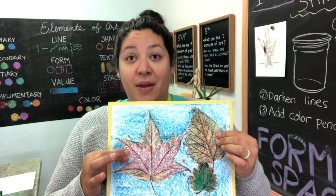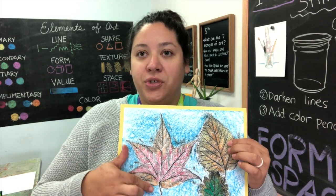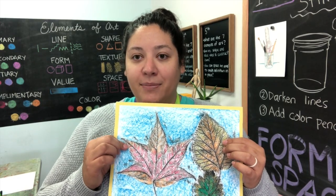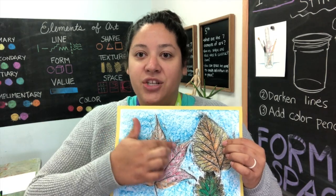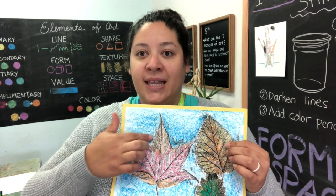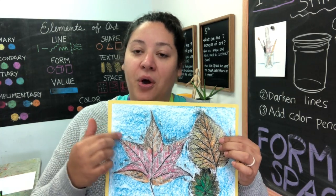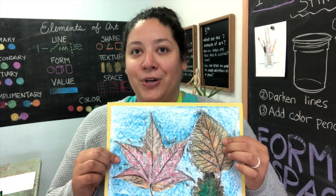Start with your largest leaf and place it bumpy side up under your paper. You'll first use your black block crayon to gently rub the paper above the leaf to capture its texture. Be careful not to go over the edge of the leaf — you want to have a nice clean line. Once you have the general shape defined, you can go back over again pressing a little bit harder to create darker solid lines.